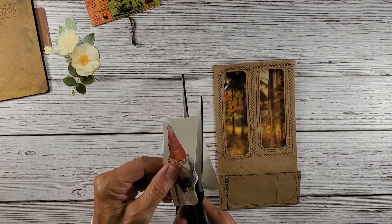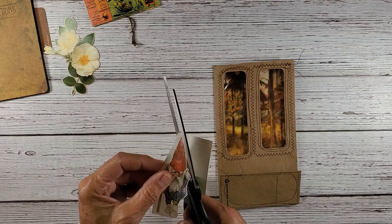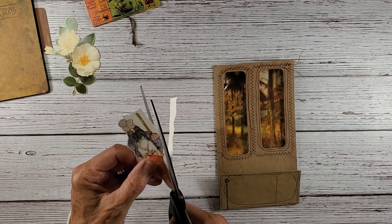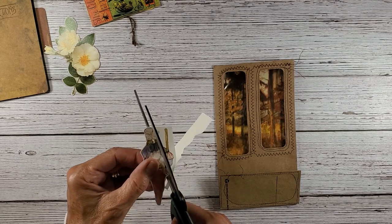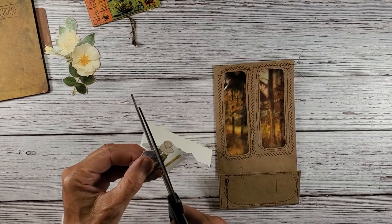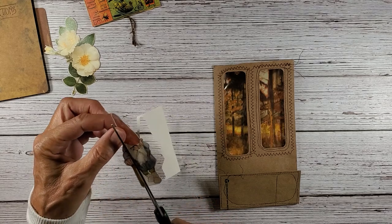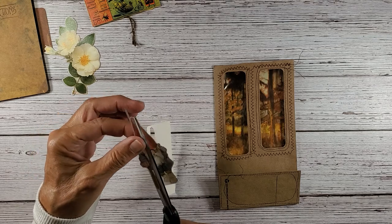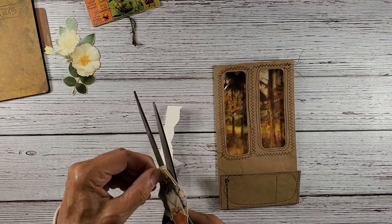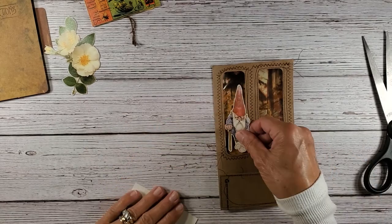I know gnomes are known to be snarky and rude and crude, but I just think they're cute. Except in people's gardens — I don't want to offend anyone, but my mother-in-law used to have all of these little things out and about and she insisted on having all of these little figurines even though she wasn't really a gardener.